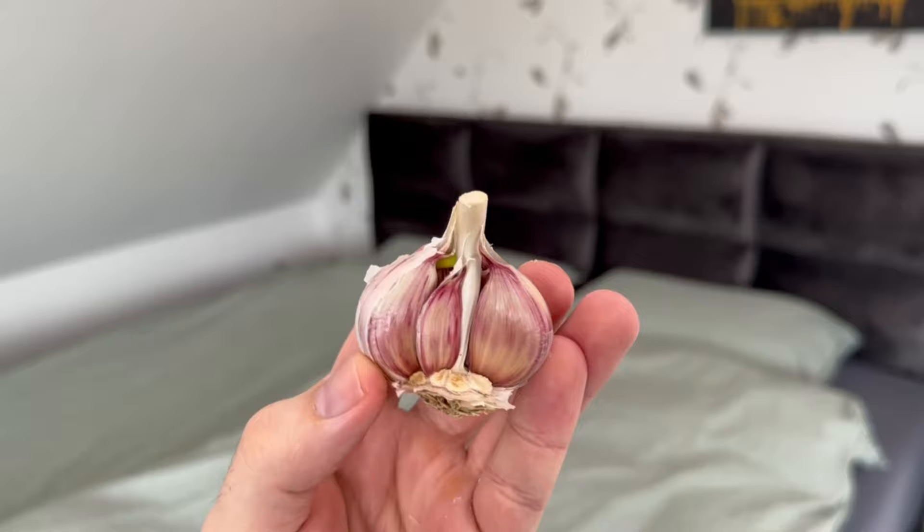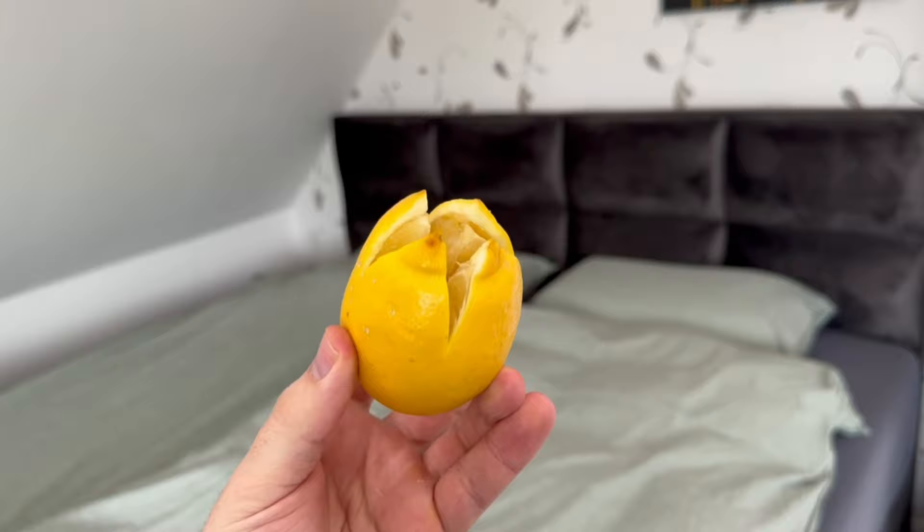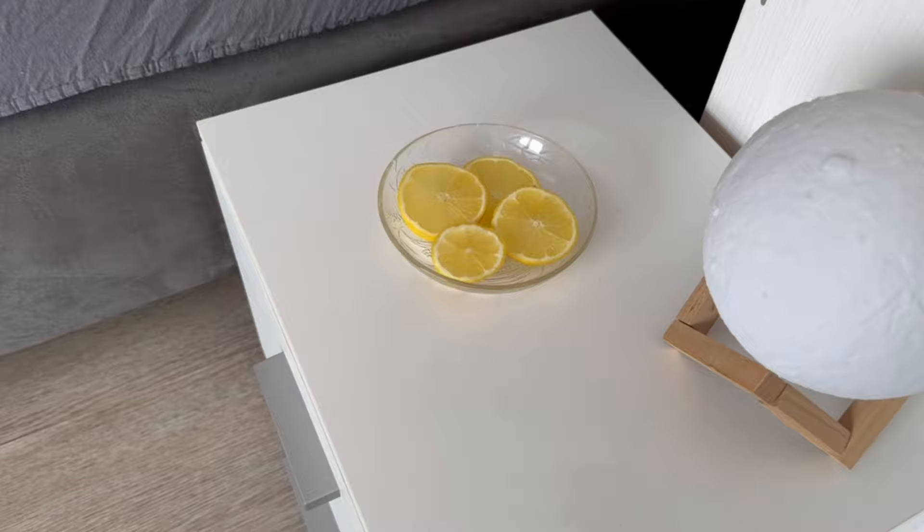Now we come to the lemon with the salt. The scent of a cut lemon calms our nerves and this can contribute to an increase in the quality of sleep. The smell stimulates the production of the happiness hormone serotonin, which lifts our mood and makes it easier to fall asleep. It also makes you feel much fitter in the morning.